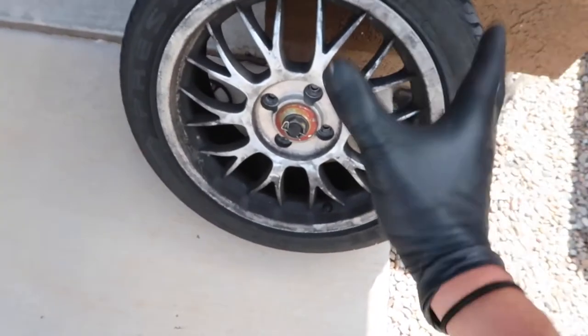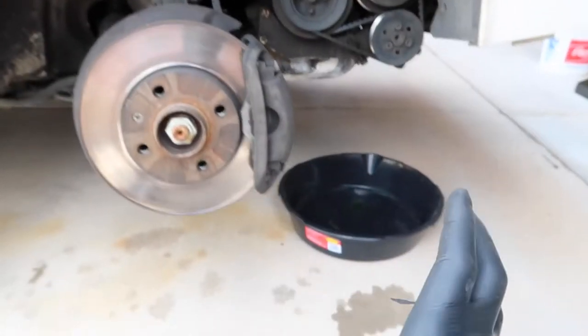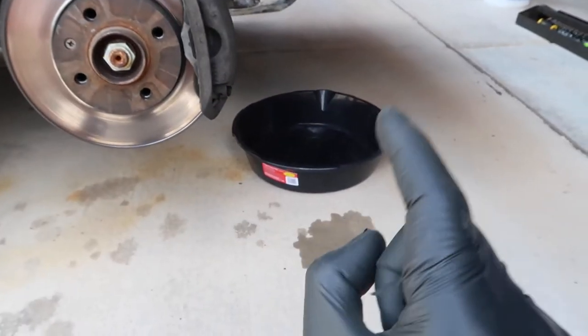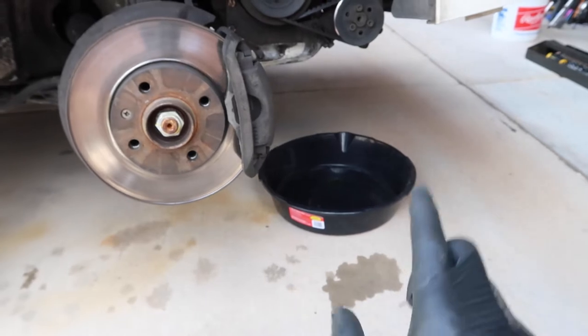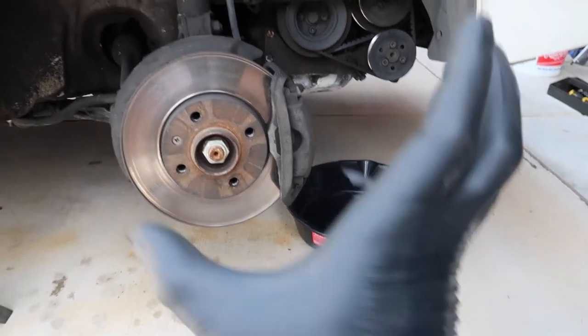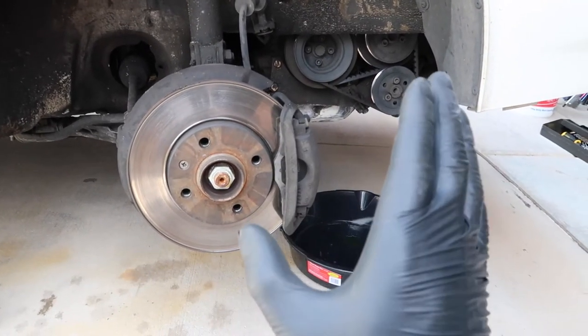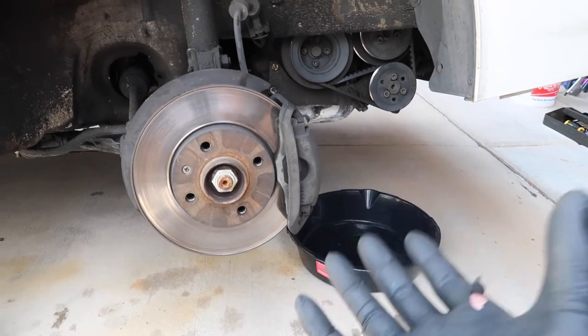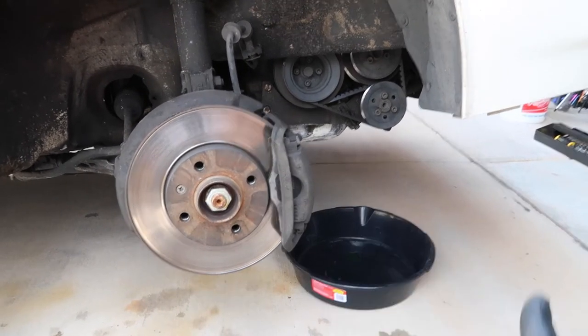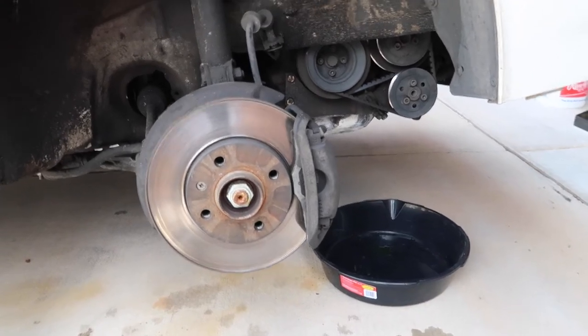All right boys, we have the wheel off, we have a catch pan ready — I already have it ready because I already know this car is going to leak on me. Hopefully with removing this we can see the water pump and thermostat and all that stuff, and see where this leak is coming from. Hopefully it's just a hose, but if I have to replace the water pump, then that's just more content for you guys and more of a pain in the ass for me.